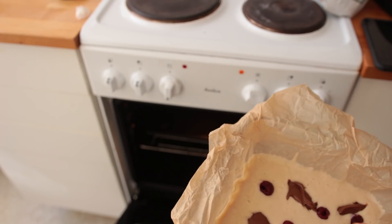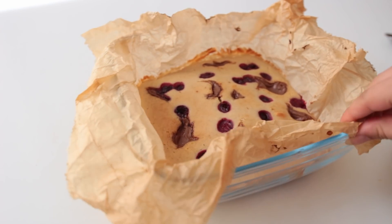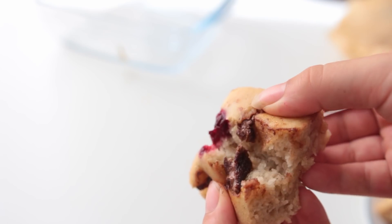Bake until golden brown and fluffy. The baking time can differ depending on the size of your pan — I'd say bake it for 25 to 30 minutes, then leave it to cool for at least 15 minutes. I just love the combo of cherries and chocolate so much! Let me know in the comments what you would have put in these.